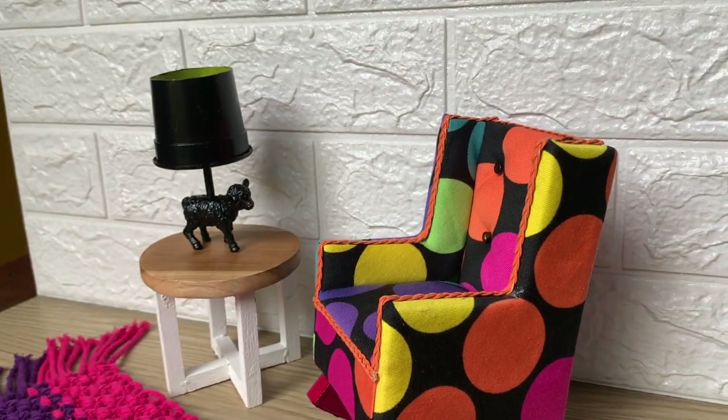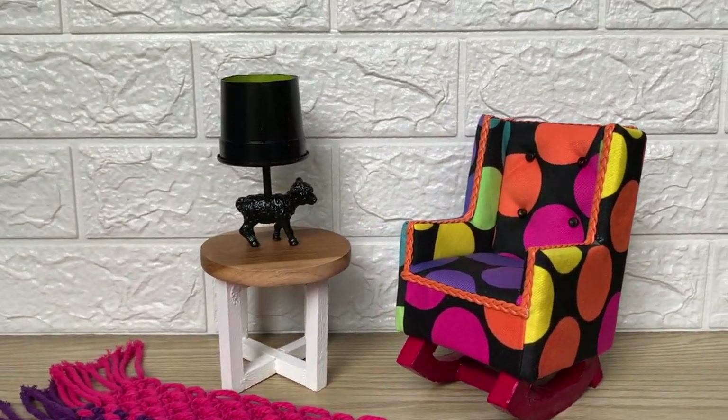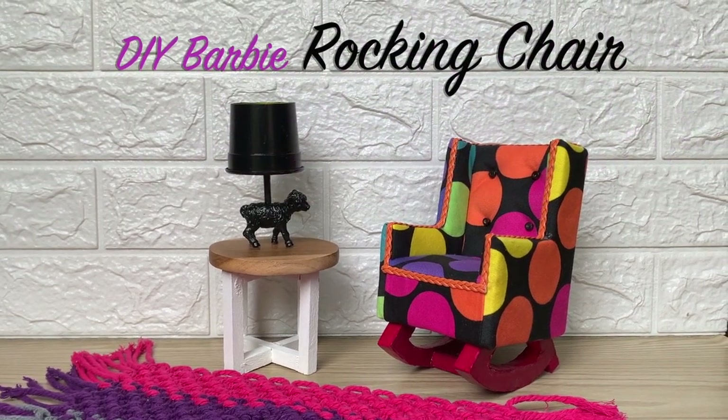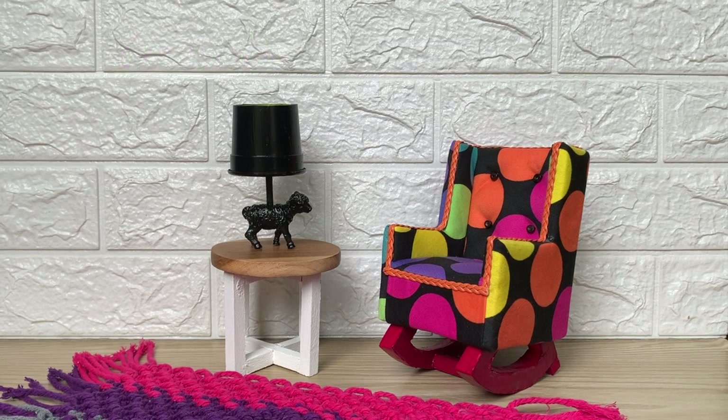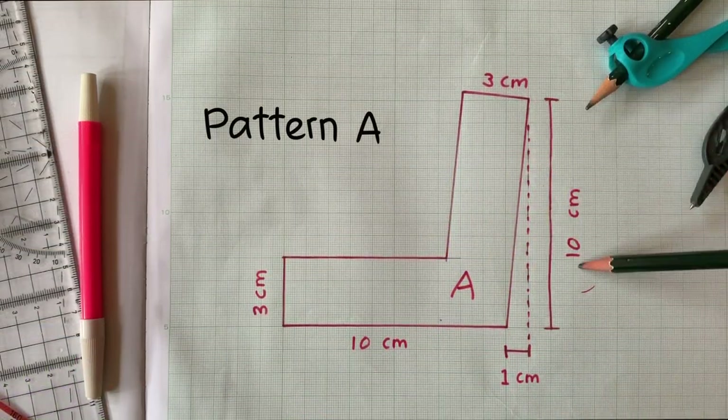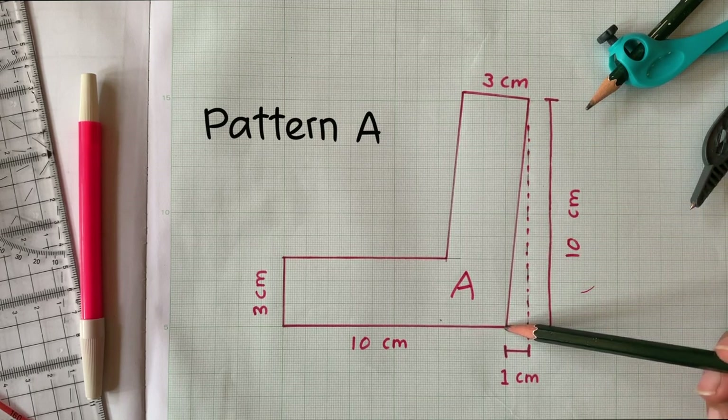Hello, lovely crafters! Welcome back to my channel! Today I'm gonna make a DIY Barbie rocking chair. As usual, I'm not giving you a printed pattern, but I'm gonna show you how to make it yourself. It's so easy!